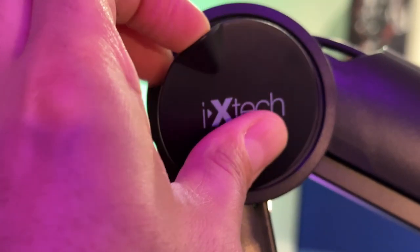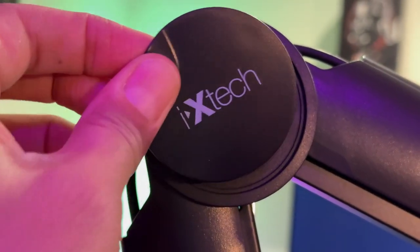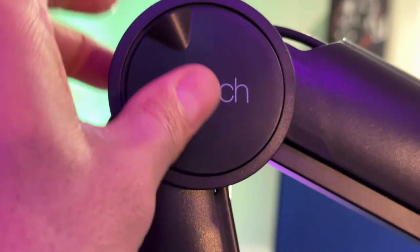For our purposes today, we will not be drilling anything. And last but not least, it looks like we have the plate that goes onto the side of this boom arm for covering the screw holes. With the full contents of the box now shown, let's go ahead and mount it and see what it looks like on this table.